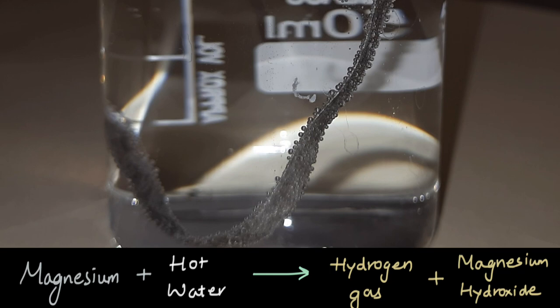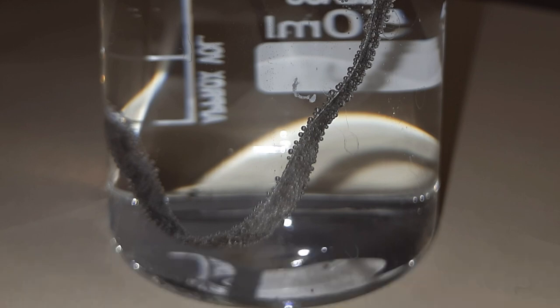This shows that metals can react with water. Some metals react with hot water, some can even react with normal water like sodium or lithium, and some can react with steam like iron. But there are also some metals which do not react with water at all — that is copper and gold.